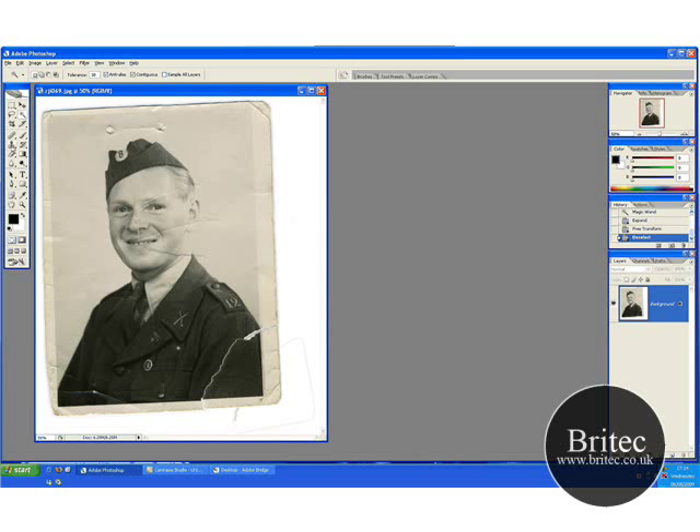Then get the patch tool up like so, make a little tiny selection, move that up like that, deselect, then get the clone tool and just clone the white bit that is left.